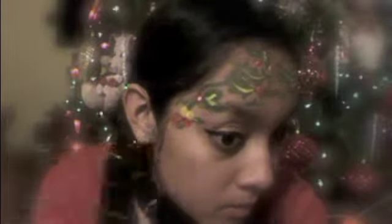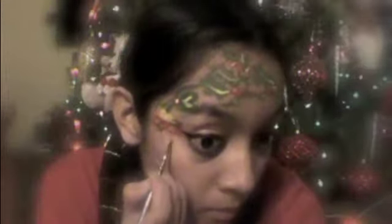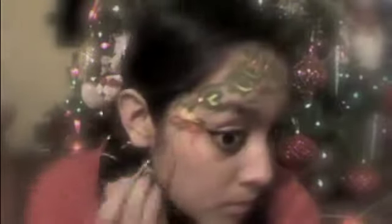Then on either side of your face you're gonna make a little pretty red bow. And then for the finishing touch, get your face paint glitter and put it anywhere you think it should go. I'm using white but you can use red, yellow, or green if you like.